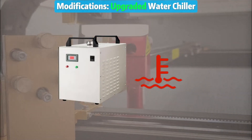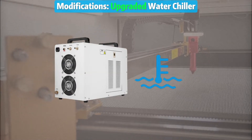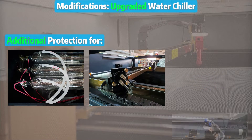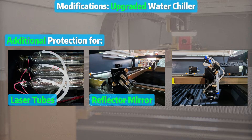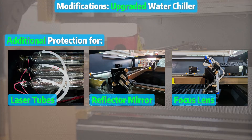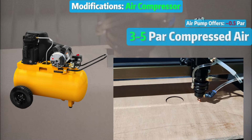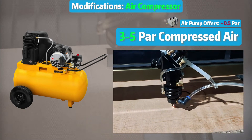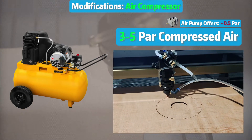Now, keeping things cool is crucial. You will need an upgraded water chiller to handle the laser tube heat. The upgraded version, unlike your standard one, covers not only the laser tube but also the reflector mirror and focus lens, ensuring peak performance and longevity. And here comes the air compressor. An air compressor offers 3-5 bar of compressed air, cooling your material, preventing it from burning, and blowing away those unwanted fumes and debris.